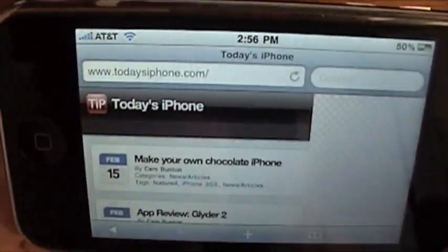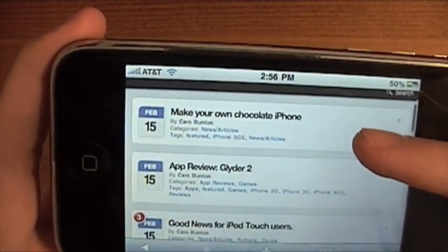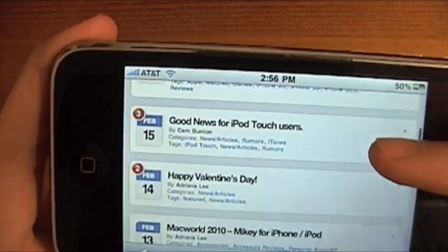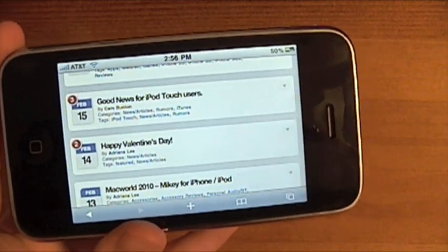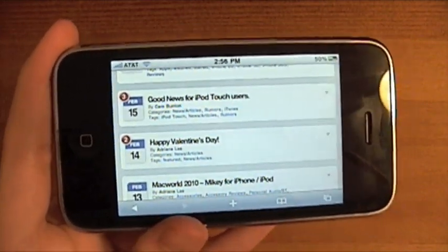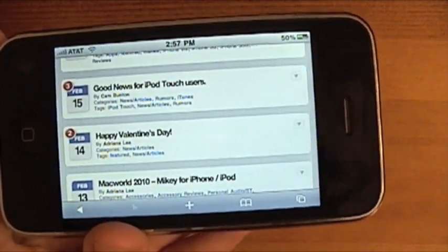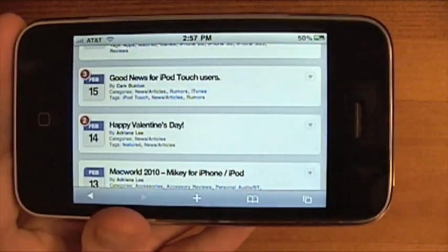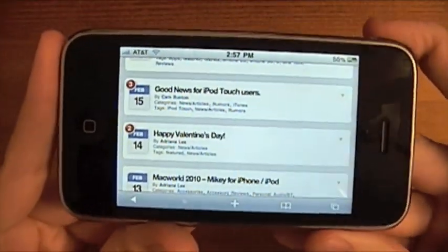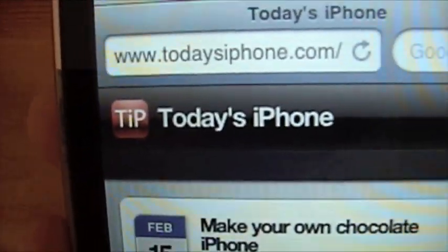I'm Daniel from TodaysiPhone.com. As you can see we have a mobile site and also the main site. Look — you can make your own chocolate iPhone. On the website you can see app reviews, and there's good news for iPod touch users: the 3.0 software is now available for free instead of the $5 charge — it was $10 at one point. So if you're an iPod touch user and haven't upgraded, I'd suggest doing so. Come check out the website — alright, bye!